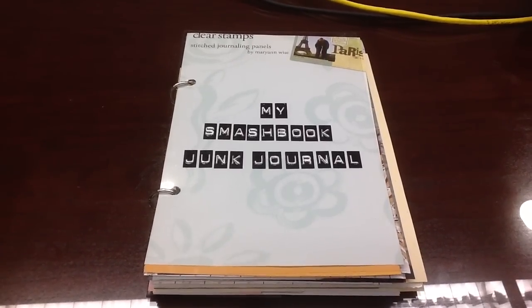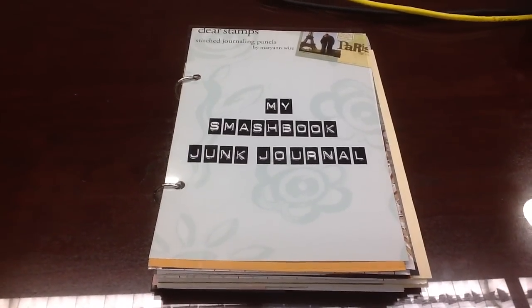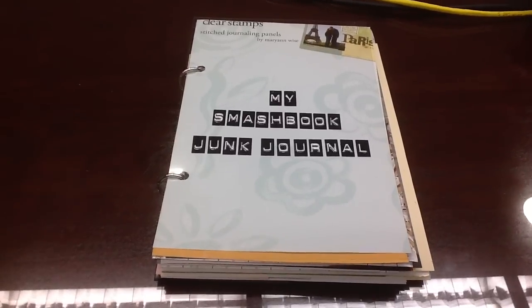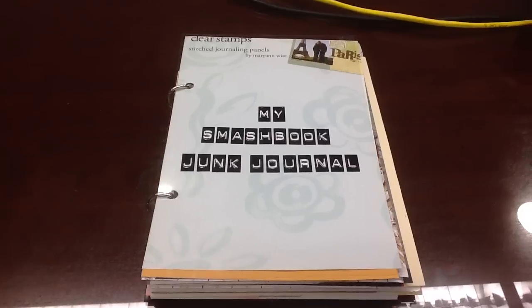The journals had to be 6x9, with at least 20-25 pages, at least 5 pockets, bind it any way you'd like, and this is what I came up with. Let's start.